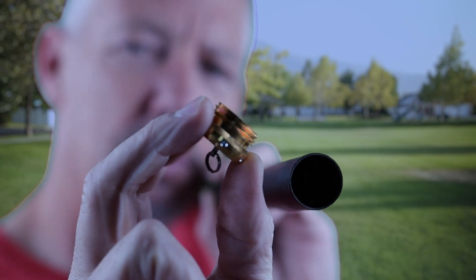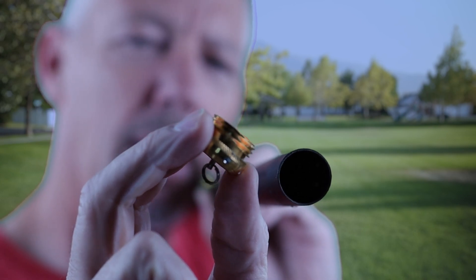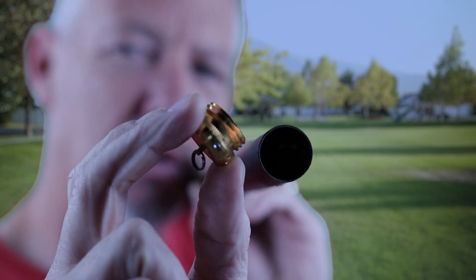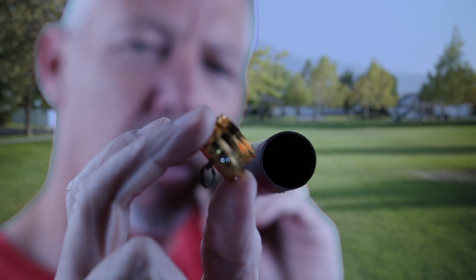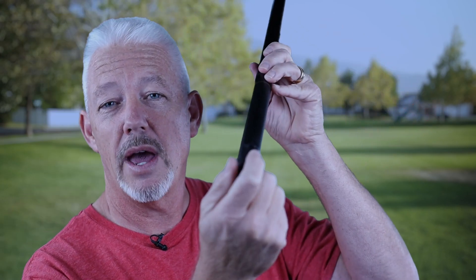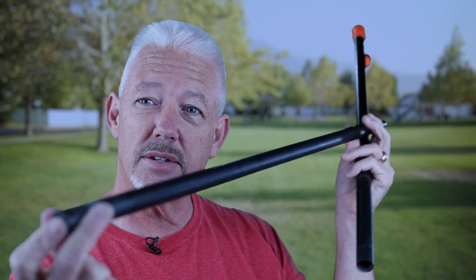This brass cap screws into the end of this carbon fiber rod, and it's not like you can tighten it down and make it a super secure connection. That's why I tape it to make sure it's not going anywhere. Once you've taken out the back cap, you have access to all the sections — everything comes out of here, giving you access to every single tube that's part of this mast.